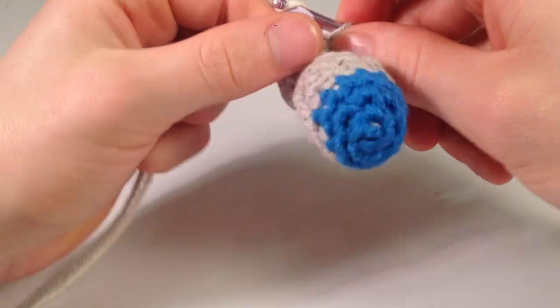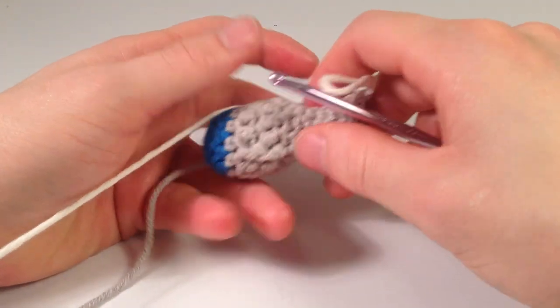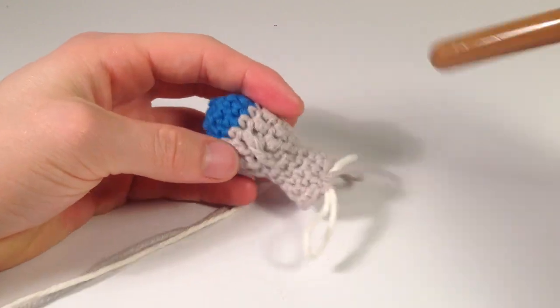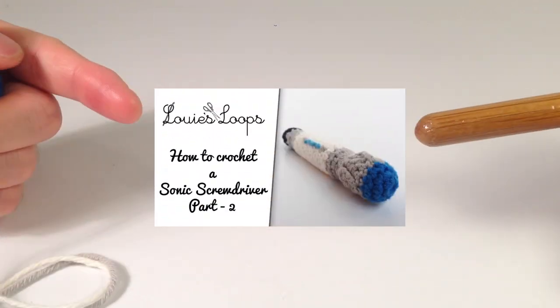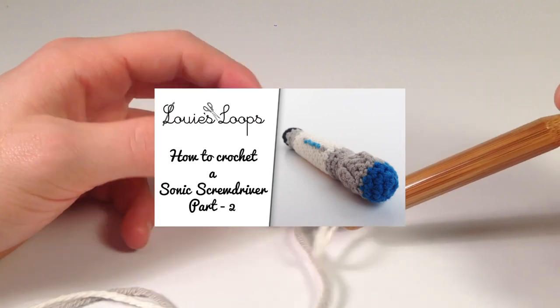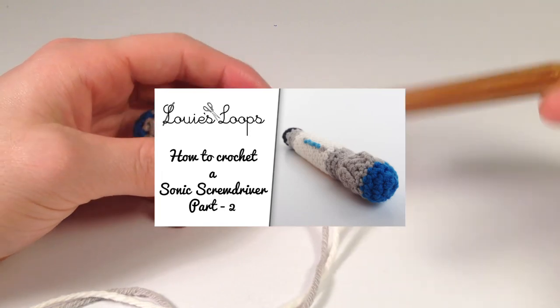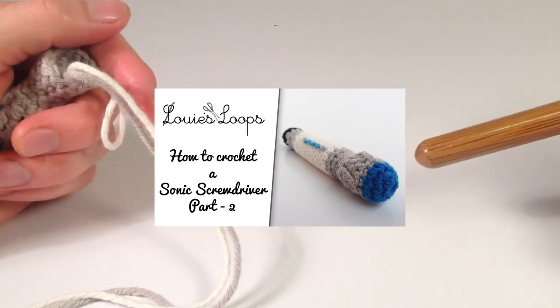Now I'm going to change over to eggshell. Alright, so now this is going to be the end of part one — check out part two, I'll put a link right here, where we're going to finish up the sonic screwdriver. Thanks for watching guys, check out part two right here.